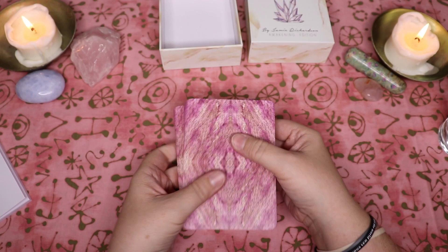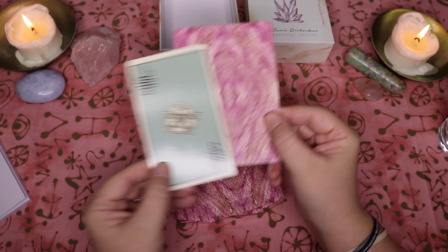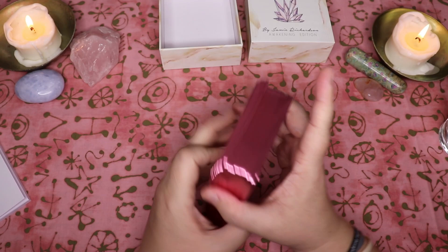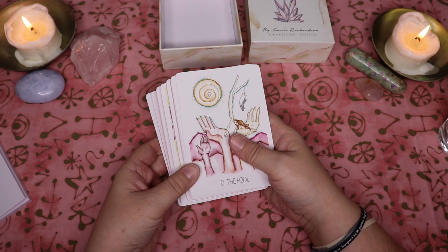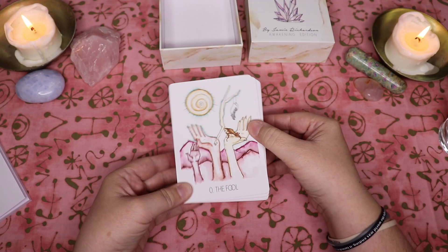Quick note on sizing — I do have my Rider Waite Smith Centennial here for comparison. This is a little bit wider and taller, so it feels almost more oracle-sized. They've got a good amount of room all the way around so it is a larger deck — I love larger decks. There was also a little insert that came with the deck that spoke about the extra card in the Major Arcana, which is the Awakening card. I recommend you read that insert when you purchase this deck — it was really beautiful. You can tell a lot of care and attention to detail went into the production, with a lot of spirit and heart in the guidebook and that little insert.